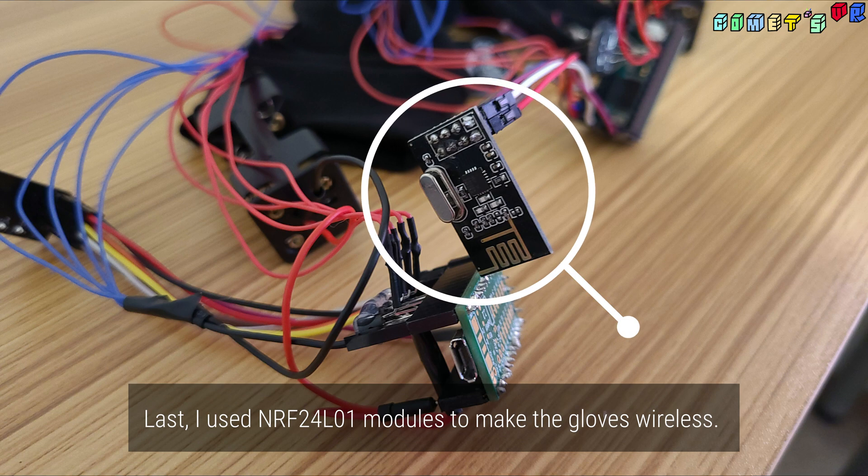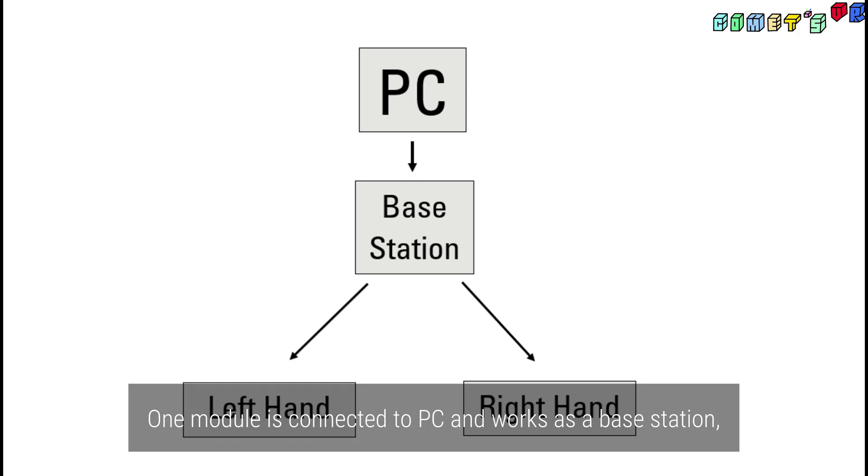Lastly, I used NRF24L01 modules to make the gloves wireless. One module is connected to the PC and works as a base station, transmitting data to both RF modules on each hand. Latency was measured at less than 13ms.